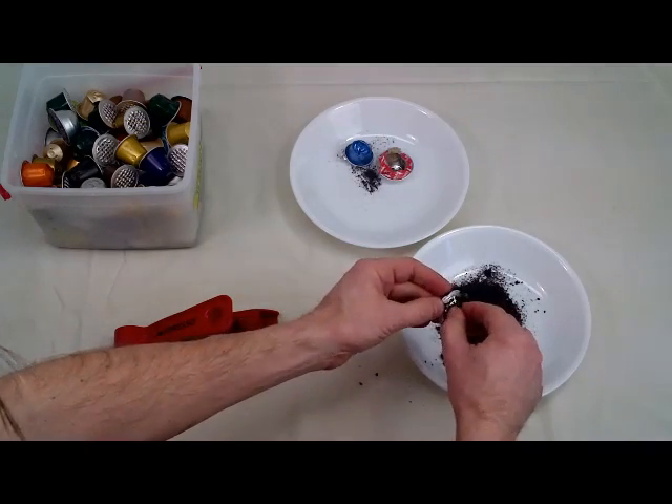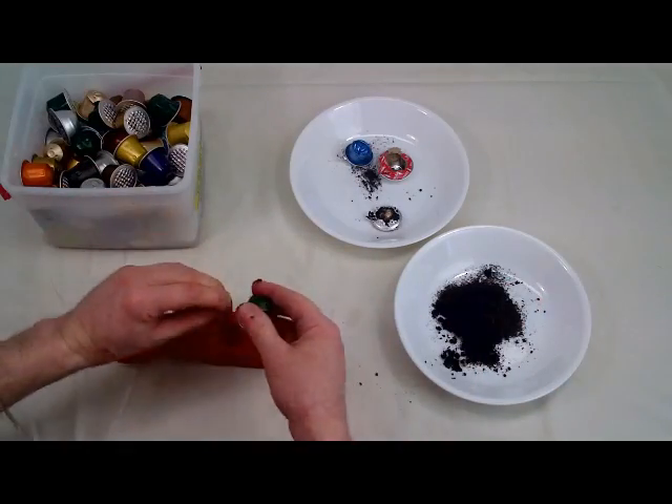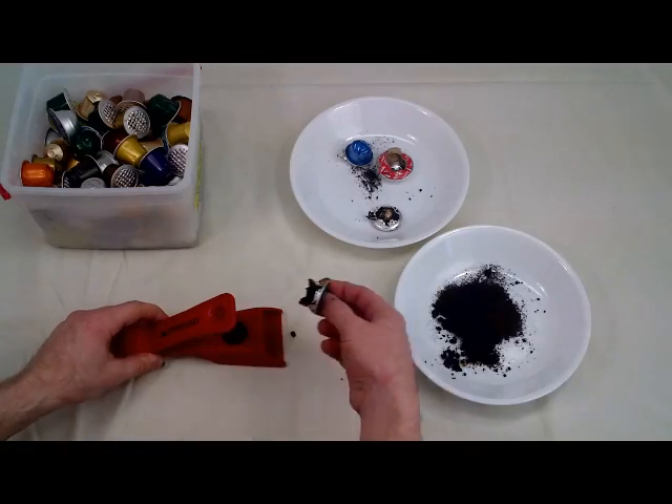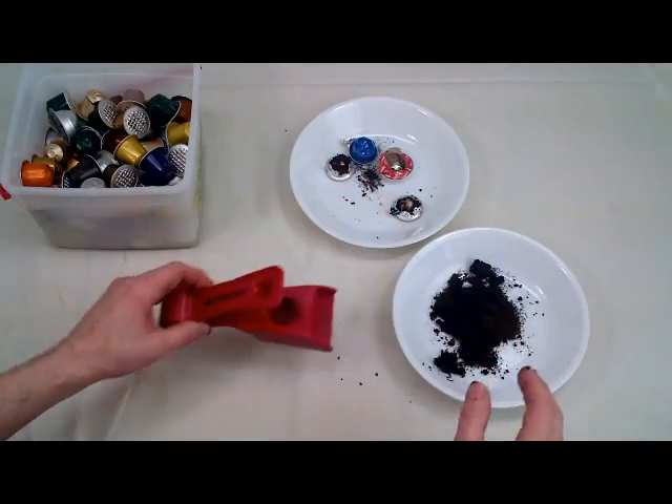I'm going to take these in and see if I can get some money back for them to recycle. I'm not sure how long it'll take me to do this whole bucket full, but it shouldn't take too long. That was kind of a wet one there.